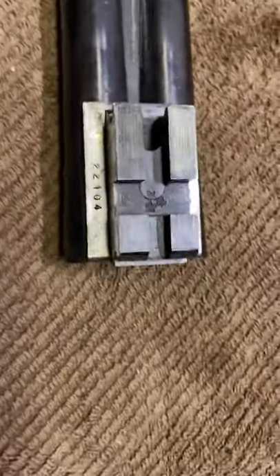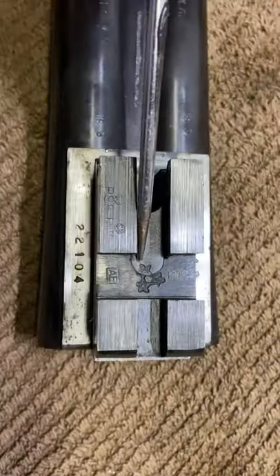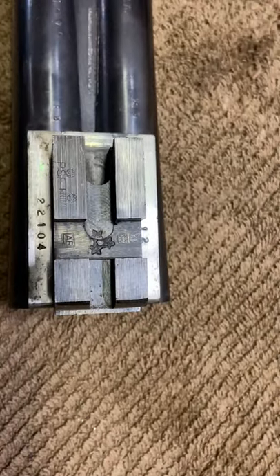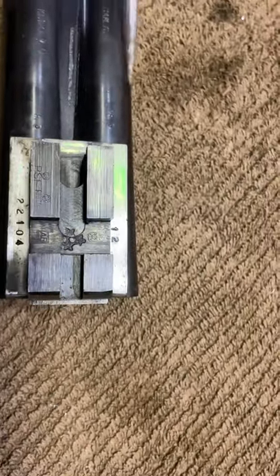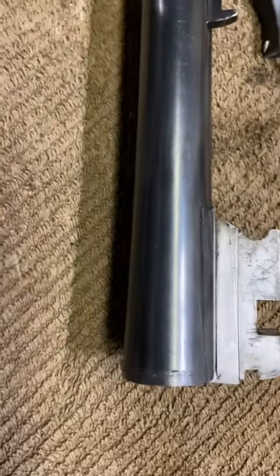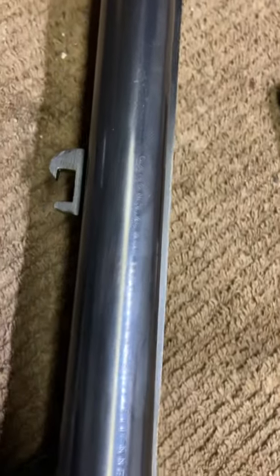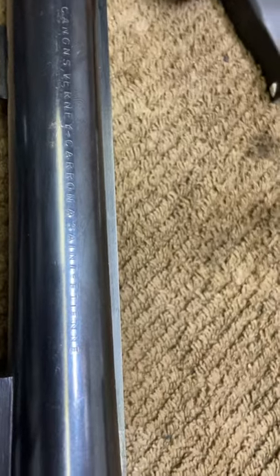Hello dear friends. Today I'm going to talk about proof marks because I personally had a problem with them. This gun was mistakenly named when it was imported to the U.S. It was listed under 'Vernee Carone' and it's not even spelled correctly — it should be 'Cannons' for Nercarone, but they didn't do the research and put 'Cansons' or something similar.